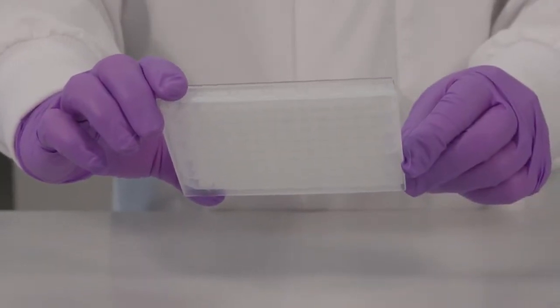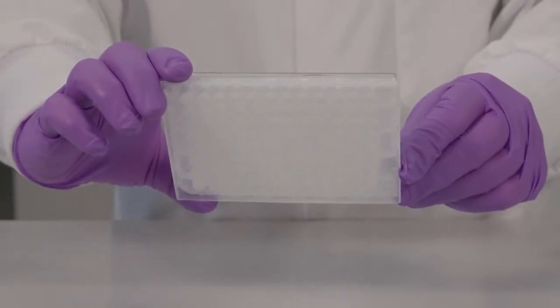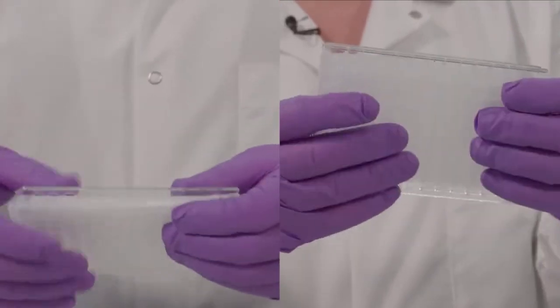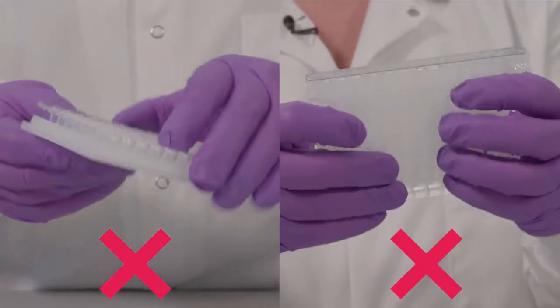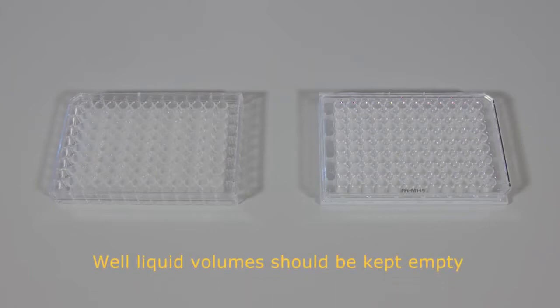The under drains are on the bottom side of the wells, where each well has its own drainage outlet spout. Be sure to note: once the under drains are removed, they cannot be fitted back together properly. For best results, well liquid volumes should be kept empty, as the removal process may cause unwanted splashing or spills.